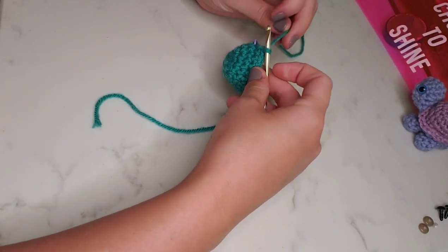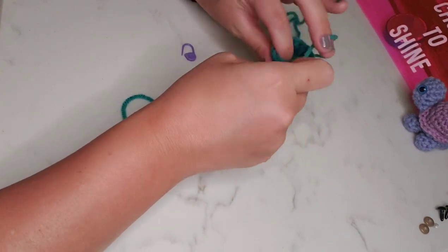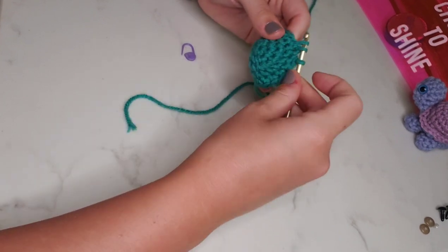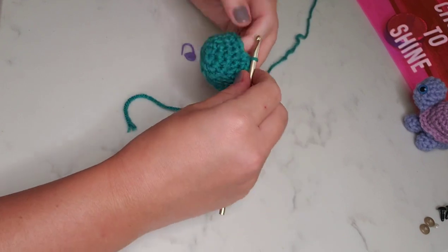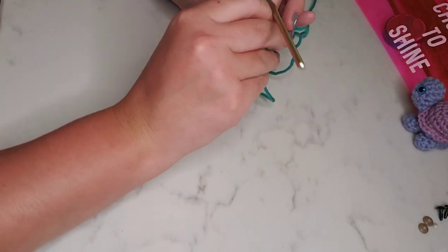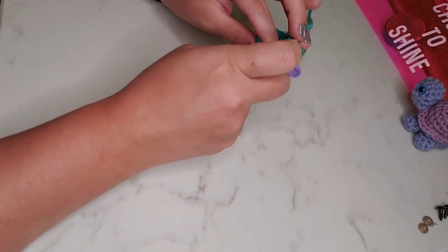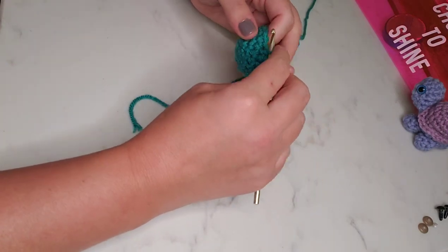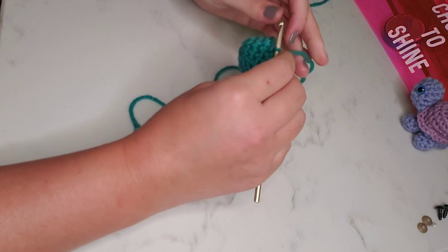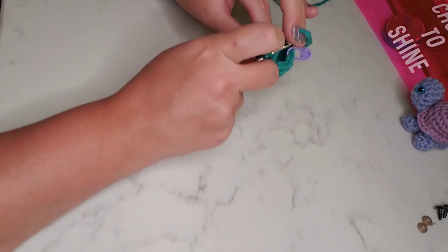Here we are at the end of round five. We'll pop out our stitch marker and move on to round six. We're going to single crochet decrease, and then single crochet in the next stitch, and we'll repeat this all the way around — single crochet decrease in one stitch, and then single crochet in the next — for a total of 12 stitches.